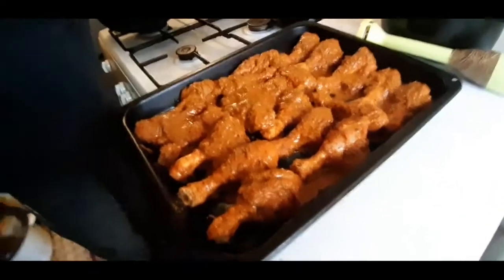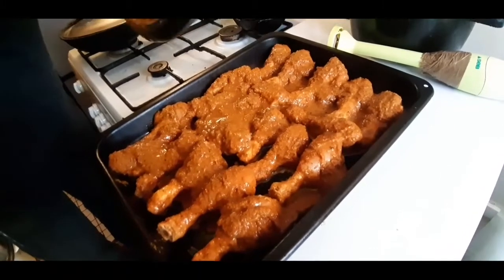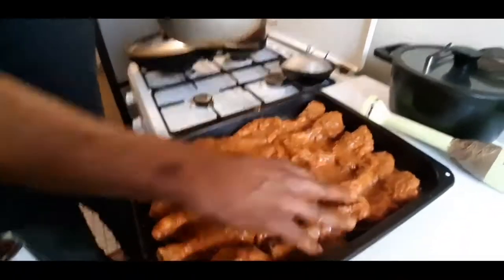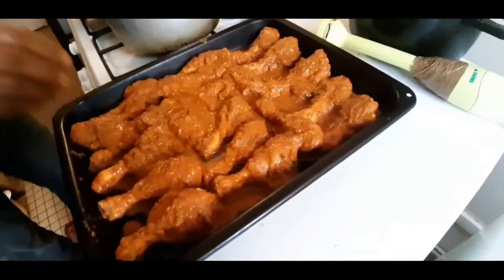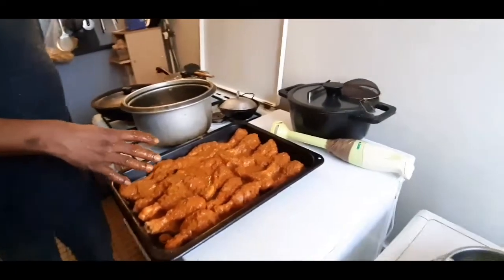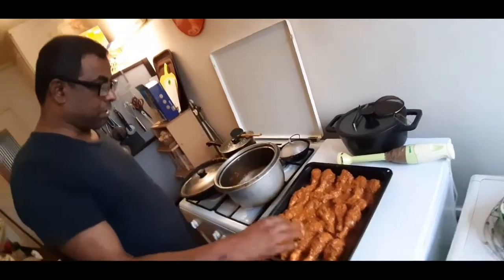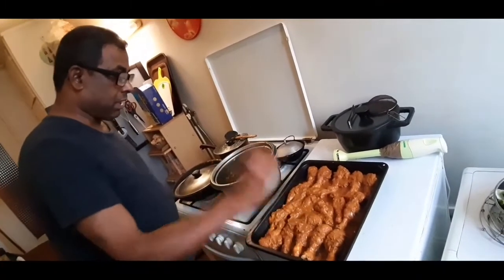Now the bread is done with it. This is the grilled chicken — it's blackened, but the same as the bread. Now we are going to make a lot of hot water, just to make it a little bit good and a little bit more great.